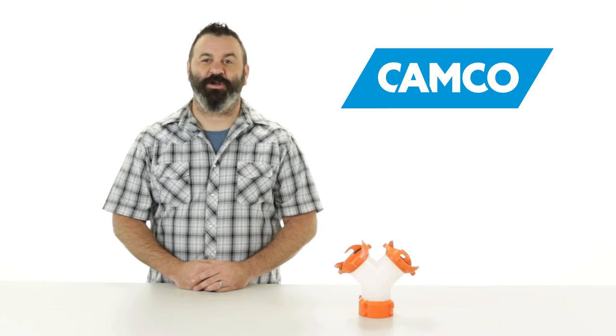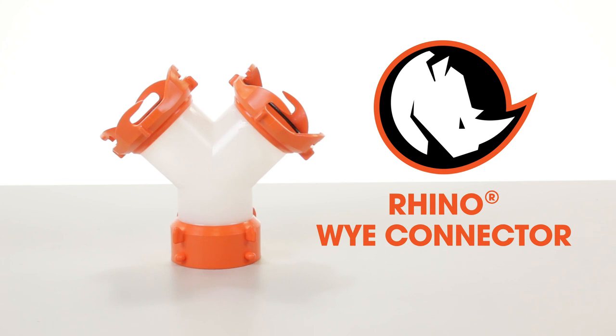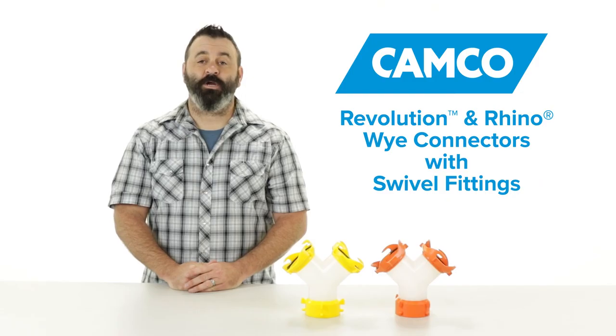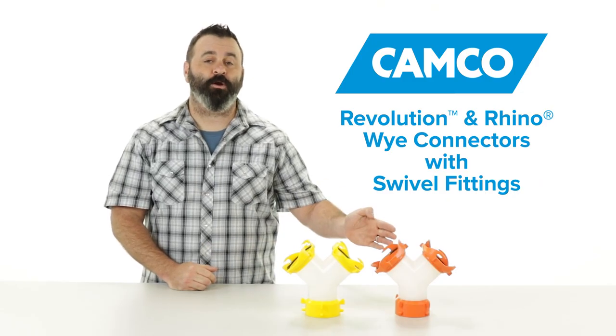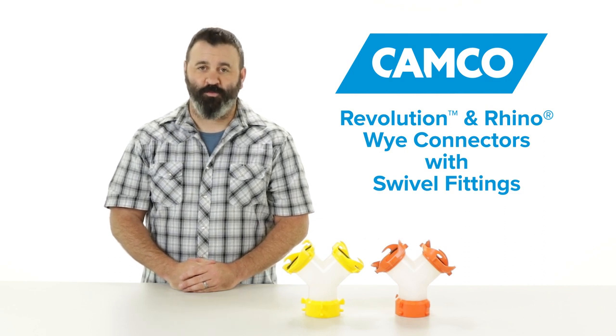And if Rhino is your sewer hose brand of choice and you want to color coordinate your hose and accessories, we also offer the Rhino Brand Y-Connector with all the same great features. So there you have it — Campco's Revolution and Rhino Brand Y-Connectors with Swivel Fittings. If you don't have one or the other, you should get one today.